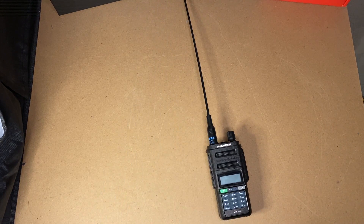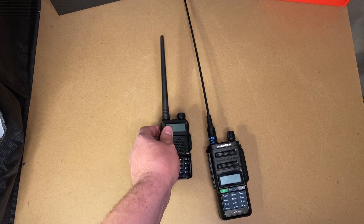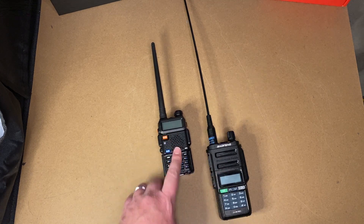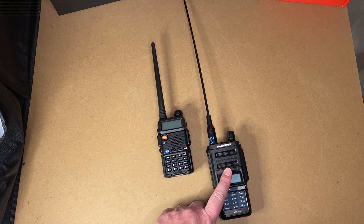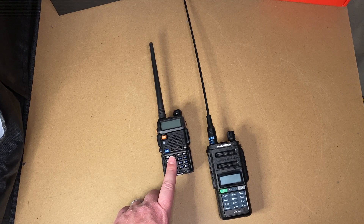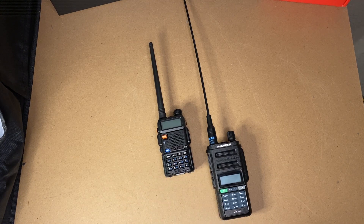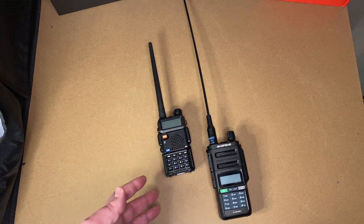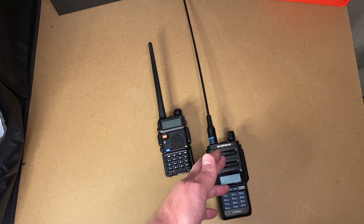One thing I want to mention: the UV9R Pro is only dual-band — it is not a tri-band radio. And neither is the GT-5R Pro. However, the GT-5R Pro does have something this does not: it will pick up air band, while the UV9R Pro will not. I haven't done a full review on the GT-5R Pro yet, but I did check it for spurs — it's clean — and for power: 5 watts on VHF and UHF, maybe 4.5 on UHF. It doesn't come with an extra antenna or extra battery, so you'll be spending more money to upgrade it, whereas the UV9R Pro kind of comes with that stuff right out of the box.